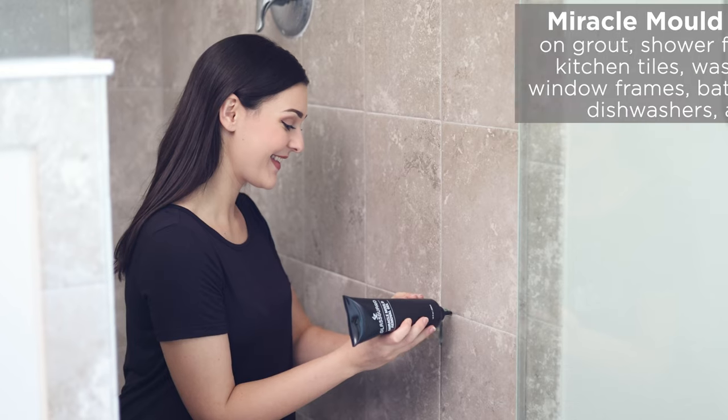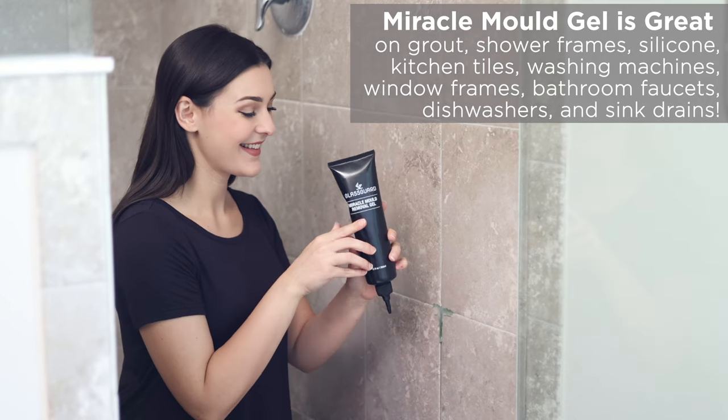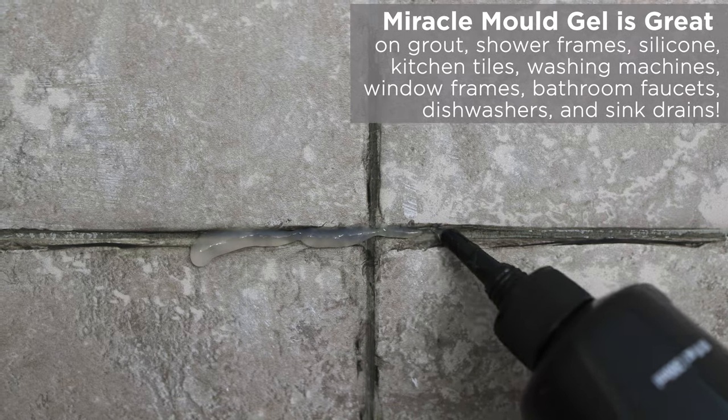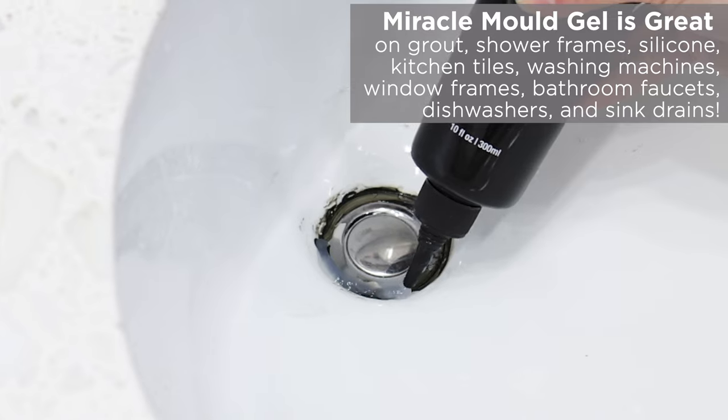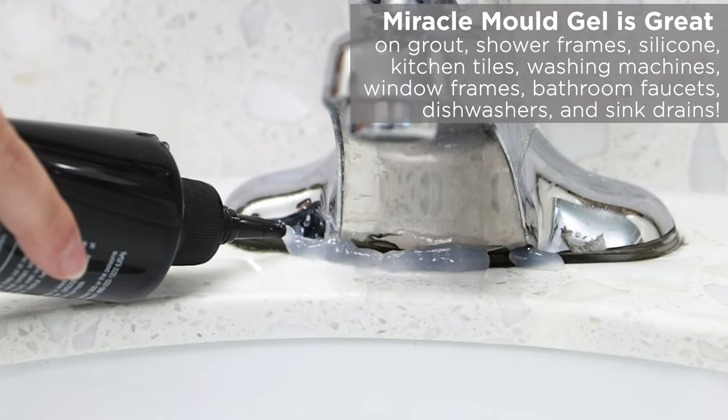Use GlassGuard Miracle Mold Removal Gel on any moldy surface, including grout around shower frames and silicone, dishwashers, window frames, and around the base of bathroom faucets and sink drains.